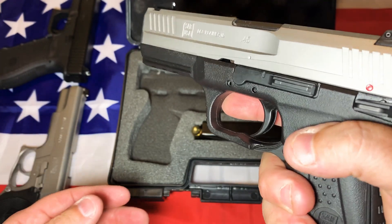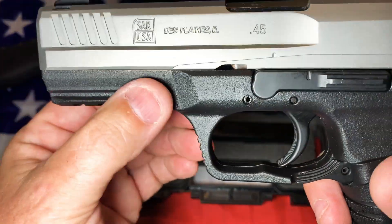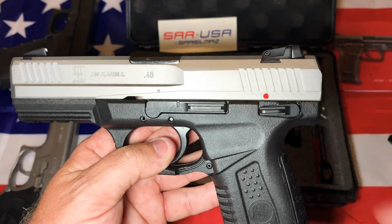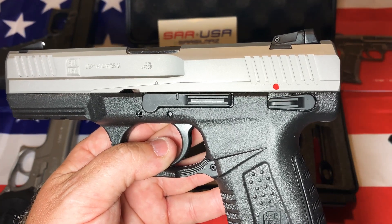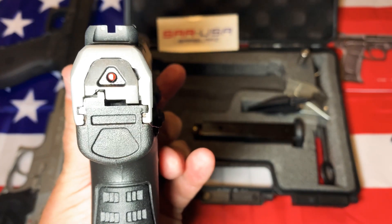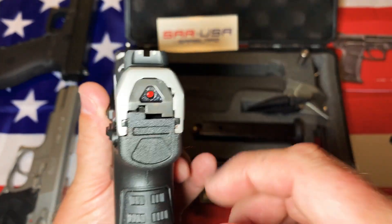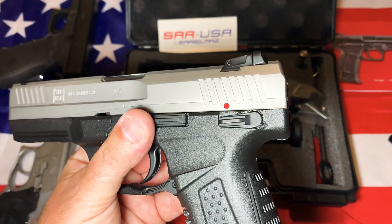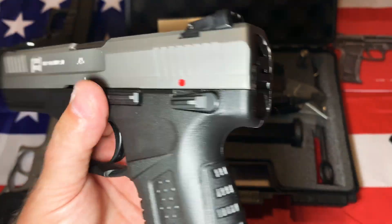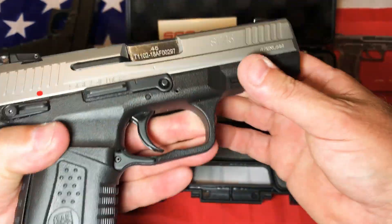The trigger guard is really big — if you wear gloves or shoot in cold weather, you've got plenty of room. The front rail is really nice — you can put just about anything on there, it's pretty massive. You can also see how high the slide is — it's a pretty big, tall slide. Out of all the guns I've got and seen, this might have the highest bore axis of all of them, even more than my SIG M17.